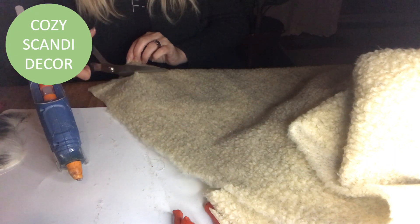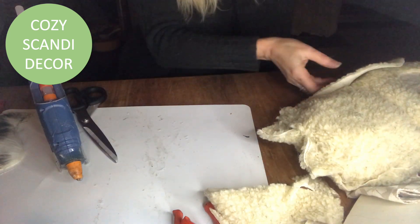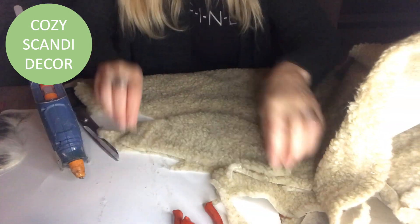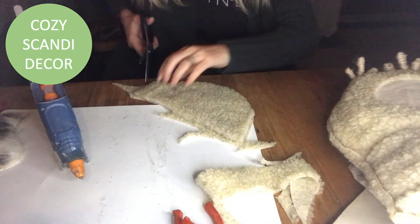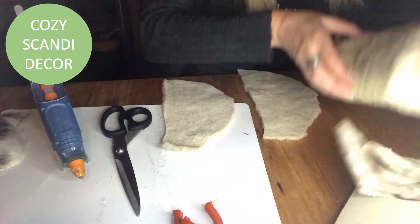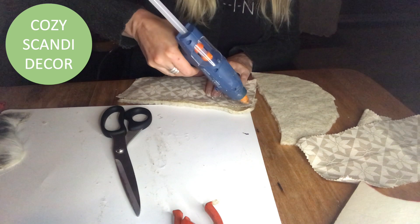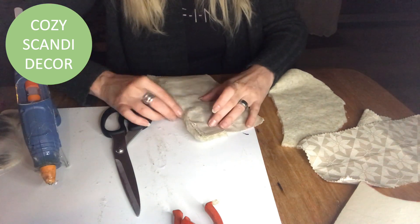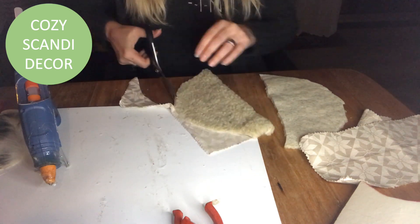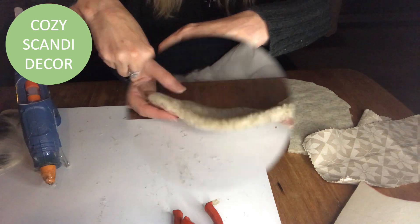Time for the wings! I'm cutting out a half-moon shape and try it out to make sure it's the right size, then cut one more by tracing the first. Now I have both wings. I take my beautiful decorative fabric again, hot glue it on, then fold the sheepskin over it and cut out the excess — cutting a little more so the piece is smaller.